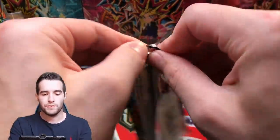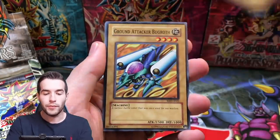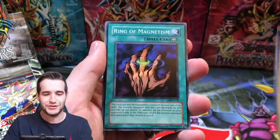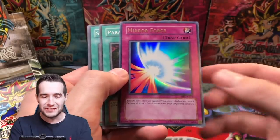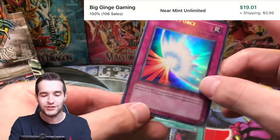I believe that we will pull something out of this scam box. If it was resealed a while back I think there's a good chance. We have the Feral Imp, Ground Attacker Burgoth, Curling Dragon, Ring of Magnetism, another Elegant Egotist. Oh! The foil! Because it's European it comes after the rare — Mirror Force in the scam box! Check that out. These are not scaled. They did just throw regular Legendary Collection European packs in here.